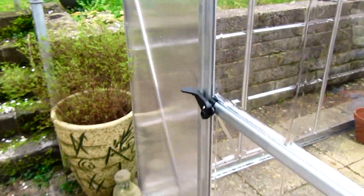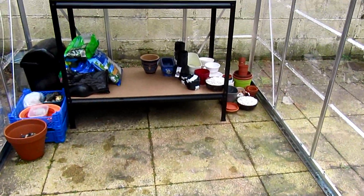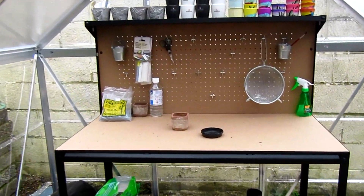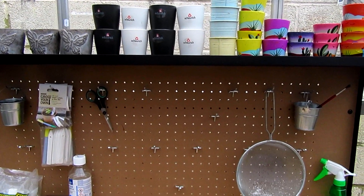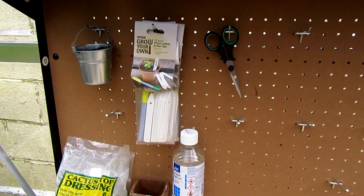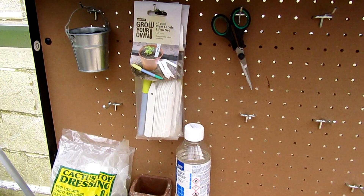Here is the new greenhouse — I'll take you in. It's a six by eight, and this is the workstation I've just bought for it. There are some of my pots up there already, and it's got little hooks to hang bits up.